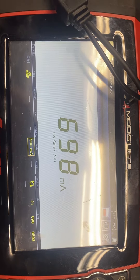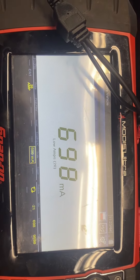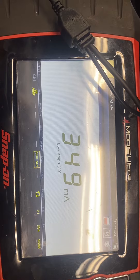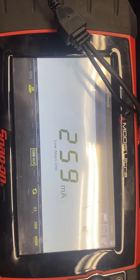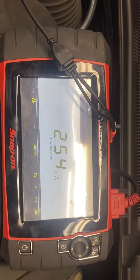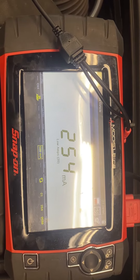Now that the dome lights have gone off and that module is going to sleep, you see that number is dropping. In a few minutes or so that number will drop down to about 65, I hope. But this is how you check for a drain on your battery.